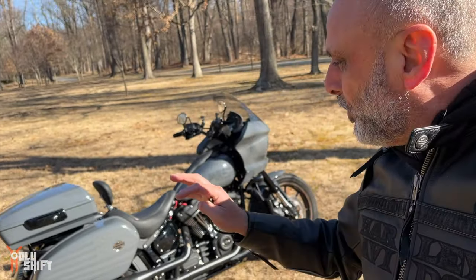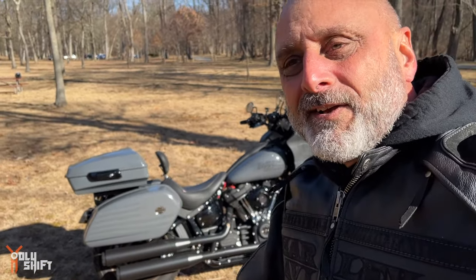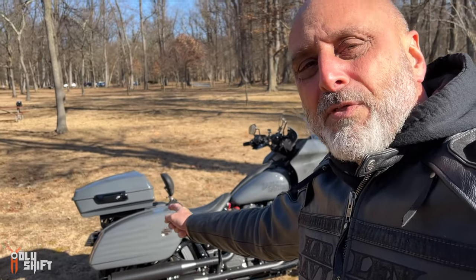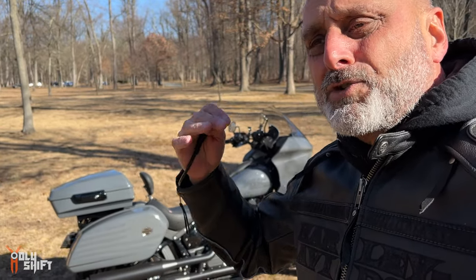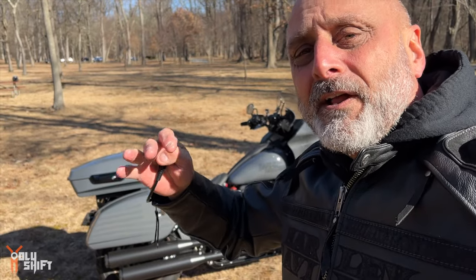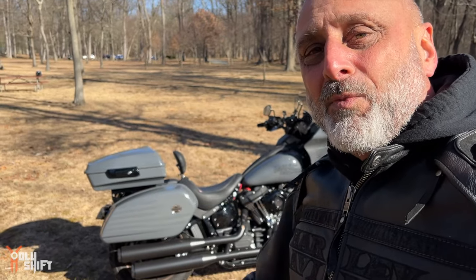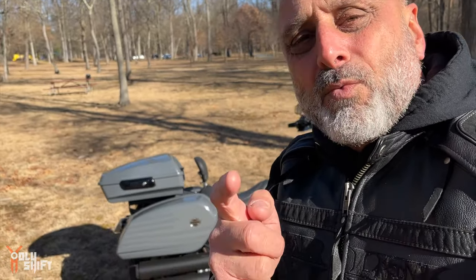Lately I decided to go with the smallest, thinnest tour pack you can get — the Razor Tour Pack from Advent Black. I decided to have two setups: one for everyday use with the Razor Tour Pack, and the Chopped, which is bigger, for when I'm actually going to do long-haul traveling where I can have more stuff in it. I also put a rack on top so I can load it up completely. And the big news for this video is I was able to fabricate, together with Tour Custom Cycles, the rack.